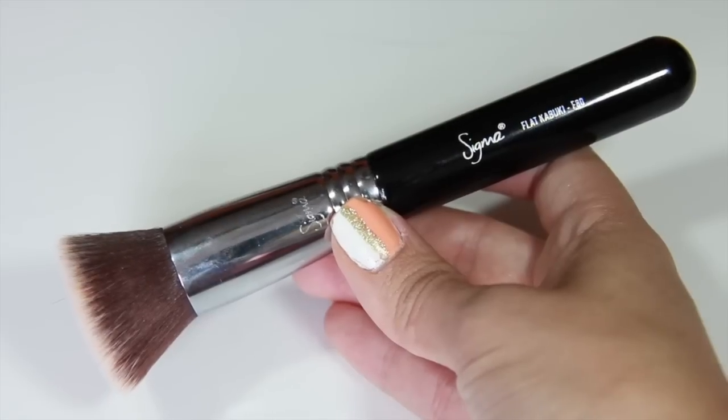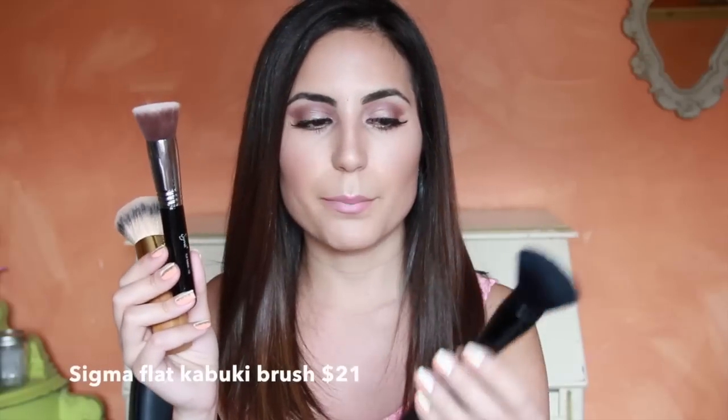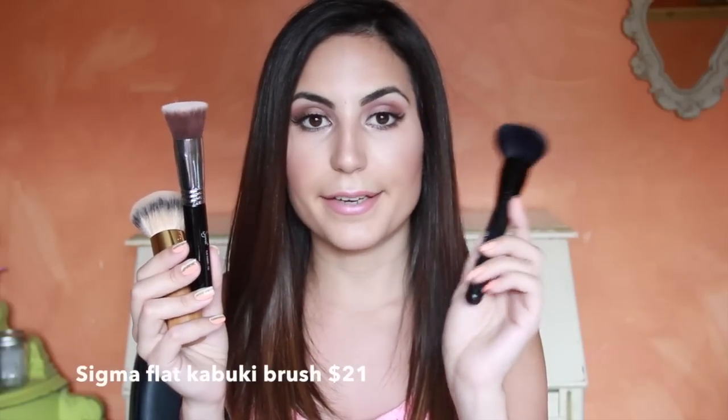This brush is pretty pricey, so for those of you who are already spending $38 on the foundation and don't want to spend more on the brush, I want to give you a few other suggestions. Two other brushes that do the same job are the Sigma Flat Kabuki F80 brush, which I use all the time for foundation, and also the e.l.f. powder brush. The Sigma is a little bit pricey too, but the e.l.f. one is only $3 and it does wonders.